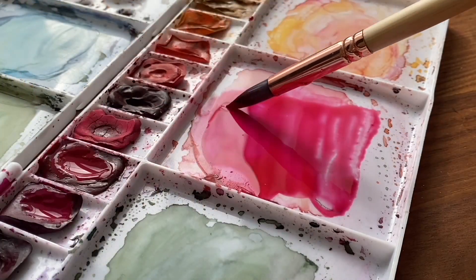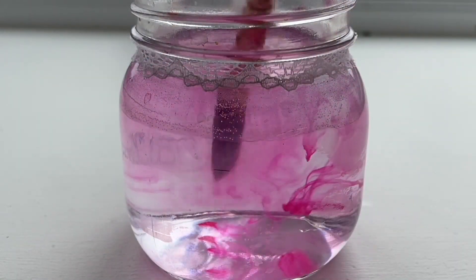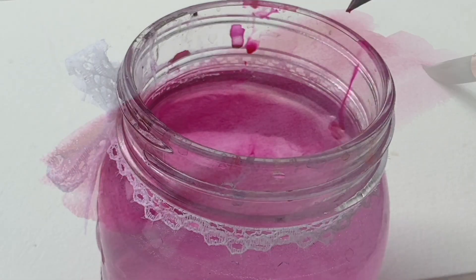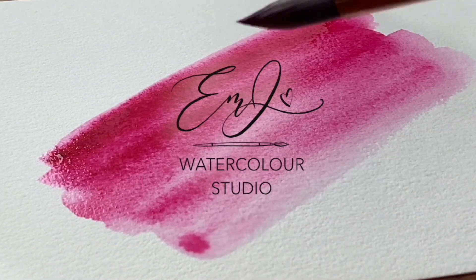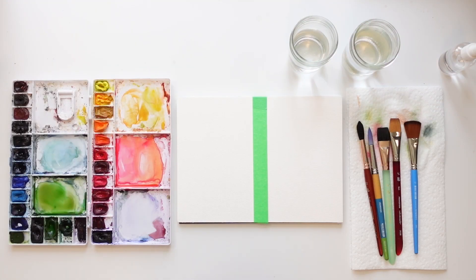Hey friends, welcome back to another video. My name is Emma LaFave and today I'm going to be giving you all the tips on how to make a soft gradient sunset sky. Today I'm going to be giving you tips on how to create a soft gradient for backgrounds and skies in your watercolor landscape pieces. It can be a little tricky as a beginner.